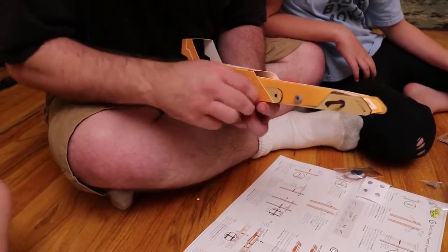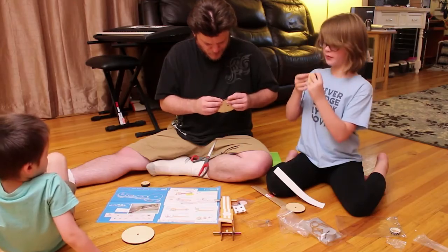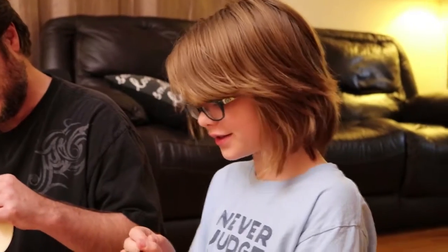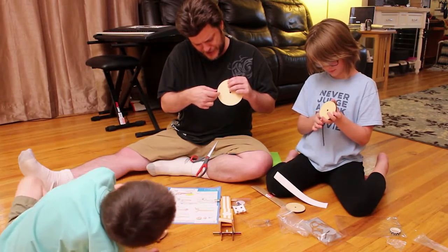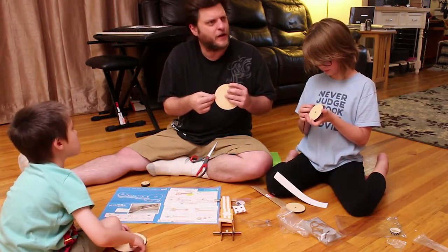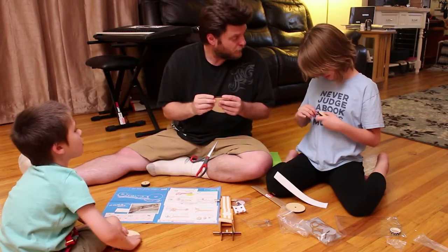Woo-hoo, there we go! Bam, baby, bam! One thing I really like about Tinkercrates is they give you extra things. They expect you to mess up and they expect you to lose things - you can't lose a couple extra of these and an extra screw. On the last one that we did a video on, we broke a piece and sent them a nice email and they immediately sent a brand new piece back out to us, and it was all good.